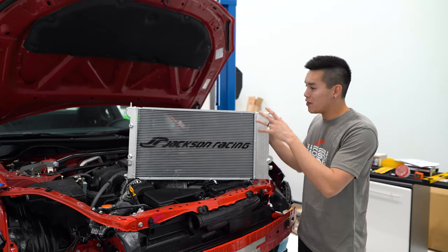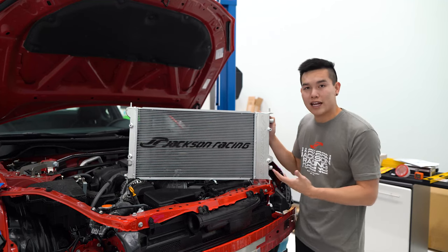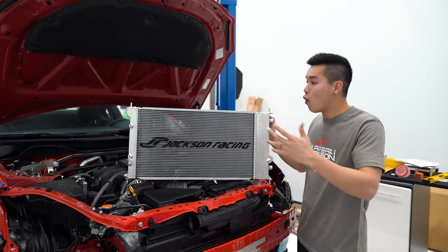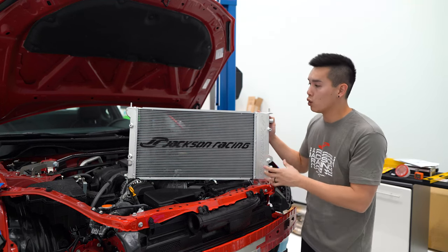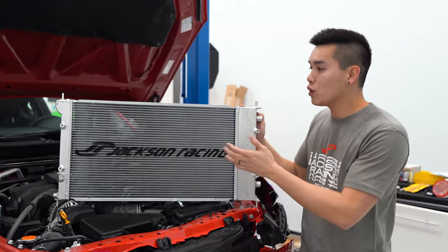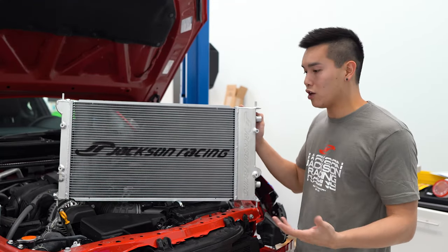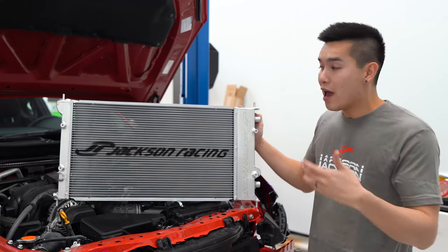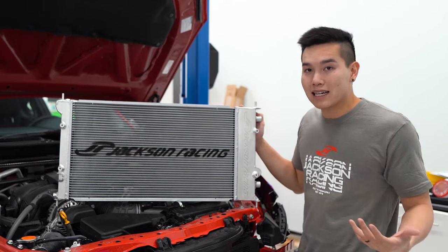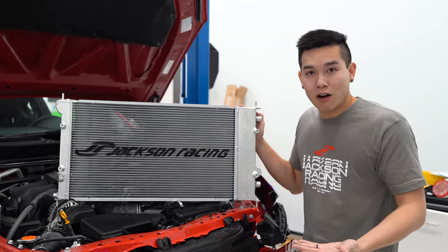So what's so special about the Jackson Racing setup? They partnered up with CSF radiators on this project and worked on it for well over a year to develop a true drop-in all-aluminum radiator with the oil cooler built in. This is a 31mm CSF core that doubles the cooling surface area compared to the OEM radiator. They ran this on their SCCA Touring 4 FRS that won back-to-back national championships, so if it's good enough for their race car, it's definitely going to be okay on my car.